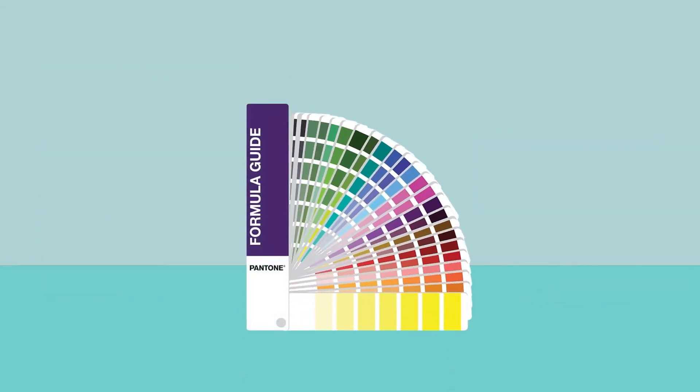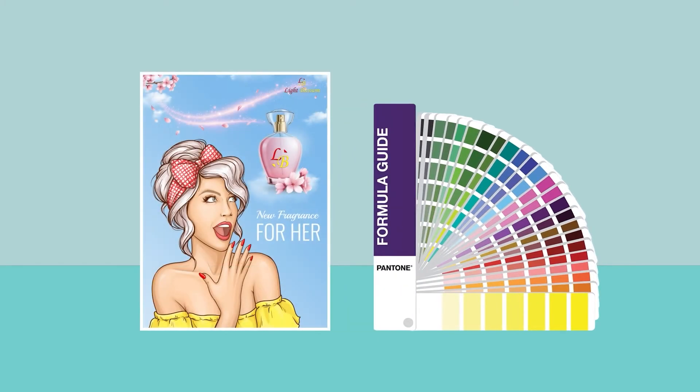A current Pantone color guide, also known as a swatch or fan book, can help you and your customer agree on the target from the start, saving wasted time and materials.